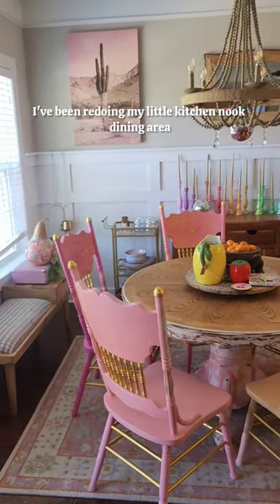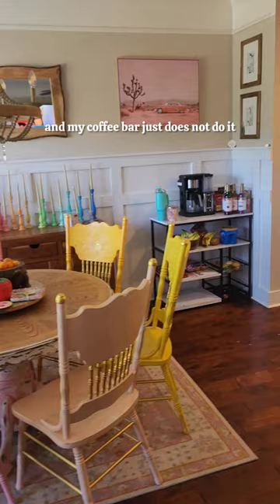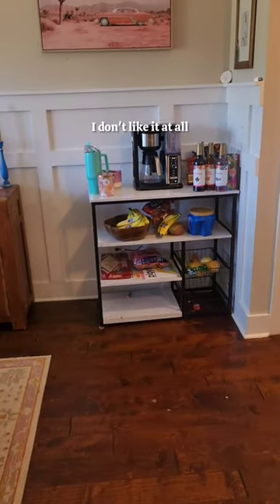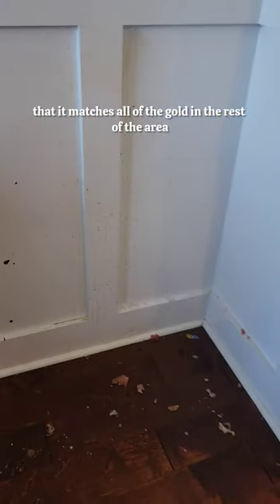I've been redoing my little kitchen nook dining area and my coffee bar just does not do it for me. I don't like it at all. So I decided I'm going to paint it gold so that it matches all of the gold in the rest of the area.